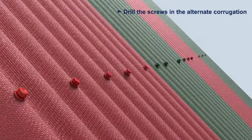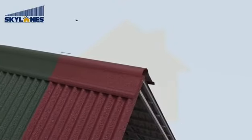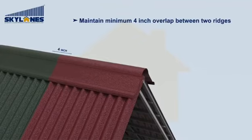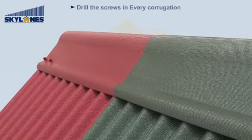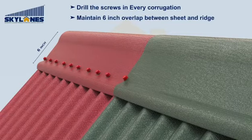Drill the screws in the alternate corrugation. Maintain a minimum 4 inch overlap between two ridges. Drill the screws in every corrugation. Maintain a 6 inch overlap between the sheet and the ridge.